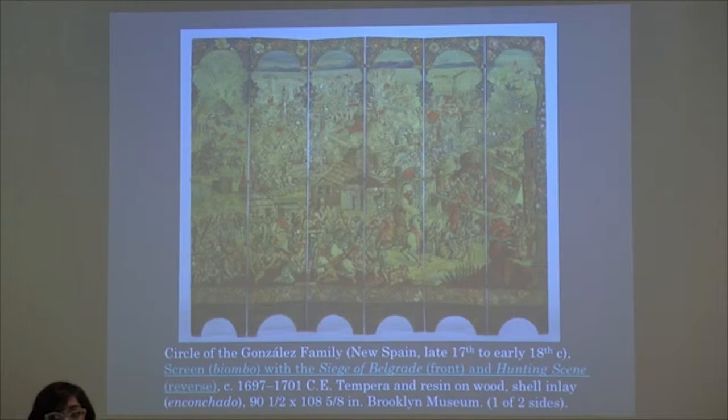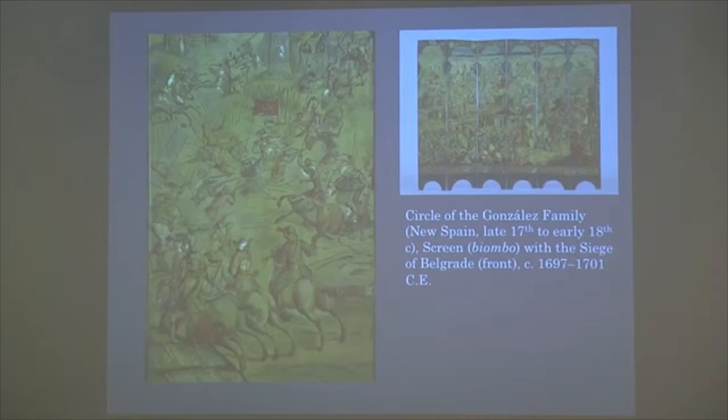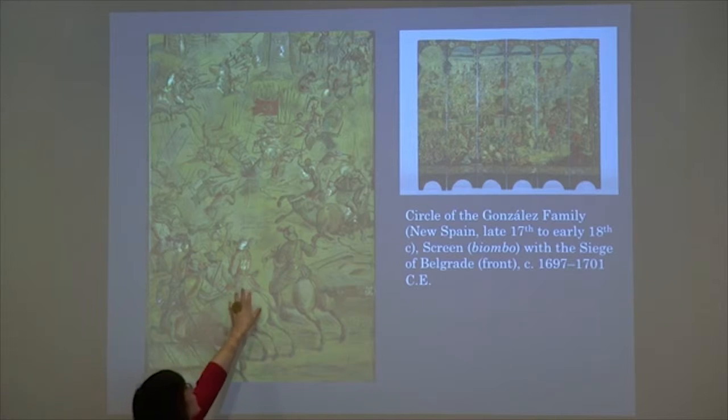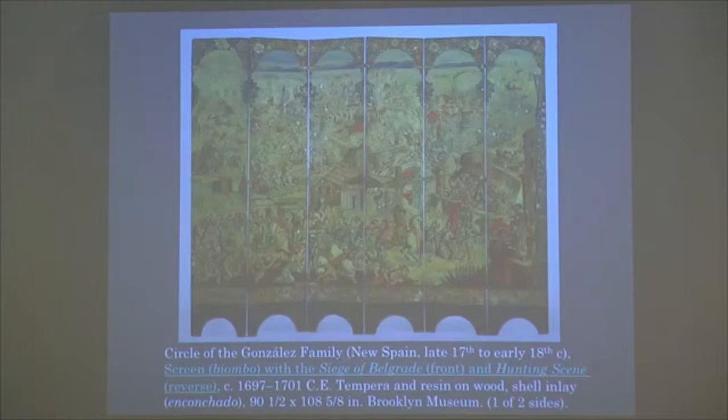So it is a Biombo — a folding screen. It's got mother of pearl inlay, as you can see — it's quite beautiful — and that's called Enconchado. I thought I wrote it down somewhere so you could see the spelling. So Enconchado, spelled here just in case.